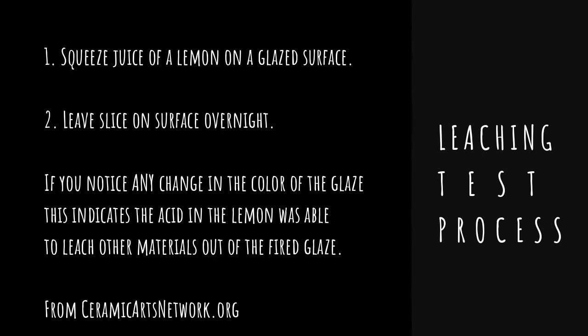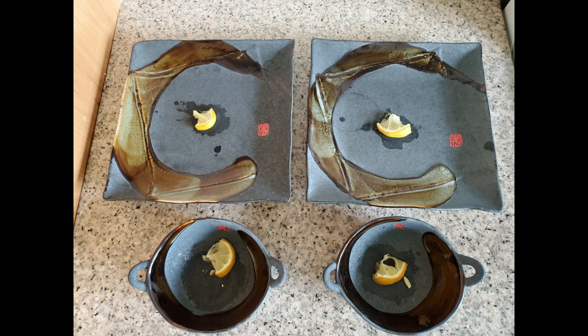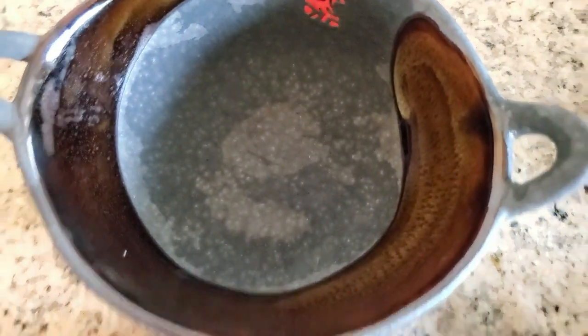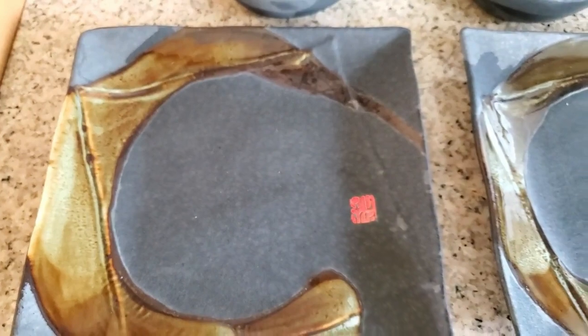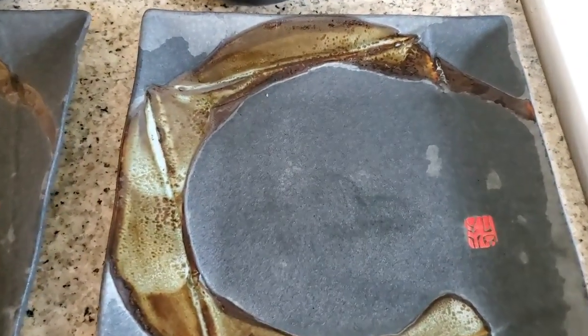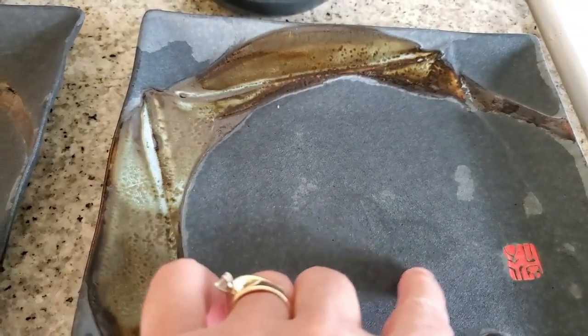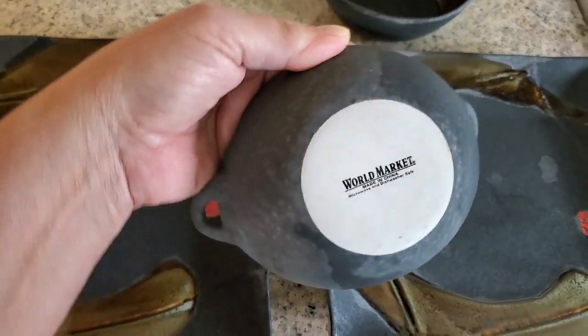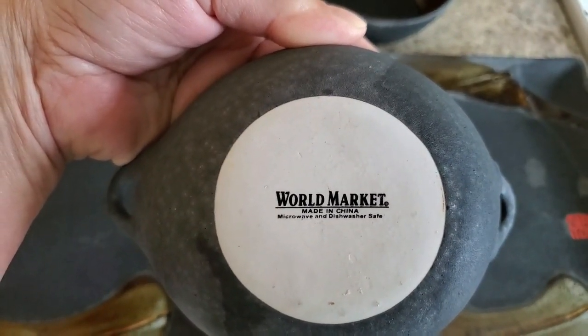I'm going to show you the leaching test on my World Market plate set. I had put the lemons on the plate, squeezed the lemon juice, and let it sit overnight as the directions said. But when I rinsed it off, I noticed these plates actually absorbed and held onto the water — I had rinsed and dried them maybe five minutes before, and they weren't even dry yet. That was a questionable piece. I wasn't sure if I saw anything, but from here it's still wet and I can still see where the lemon was. Part of me felt like these were not safe plates to eat off of. Let me know what you think in the comments below — it's from World Market.